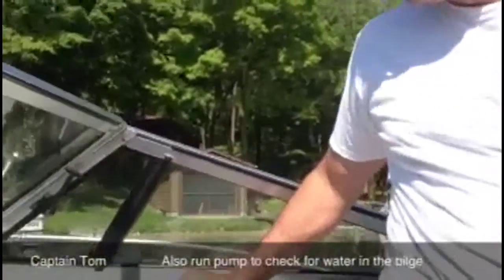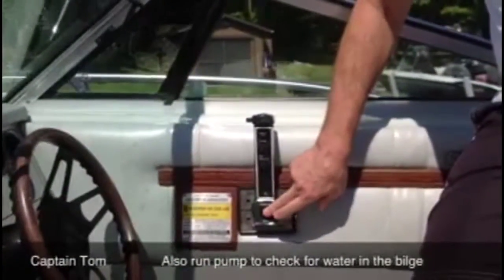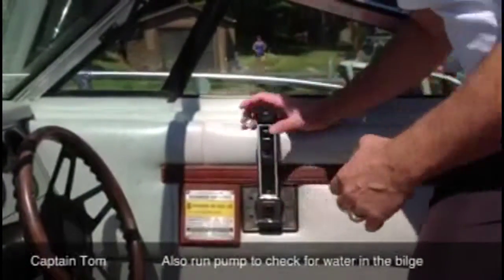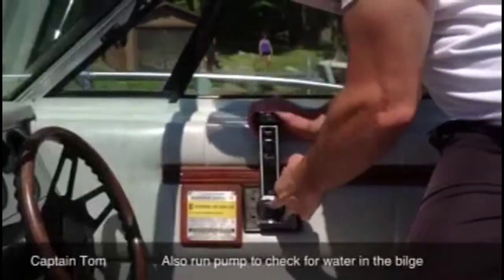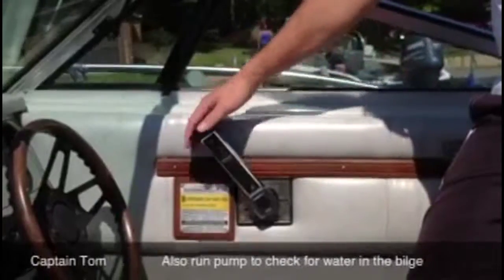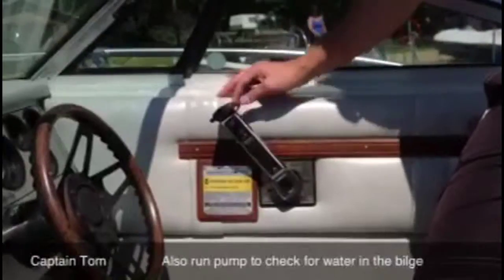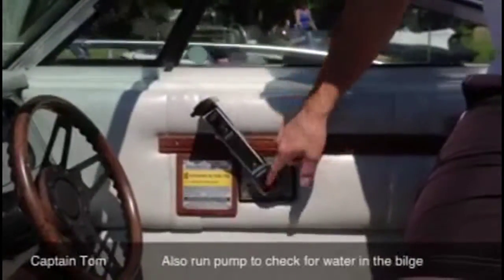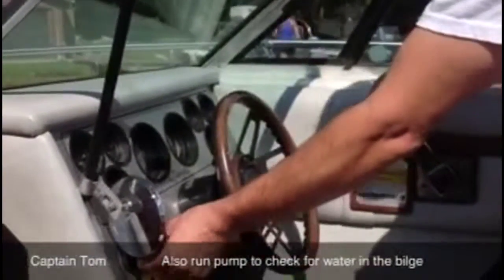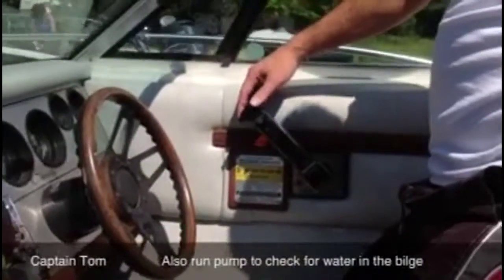For starting, we have your throttle here. This disengages the engine so that you can run it at a little higher RPM without it running — it disengages the transmission. So we're going to push this in, go all the way down to set the choke, bring it back to about 11 o'clock, and now you're ready to start the boat. It's in neutral because we pushed that in. Turn the key until it catches. You might have to give it a little bit of gas to keep it going.